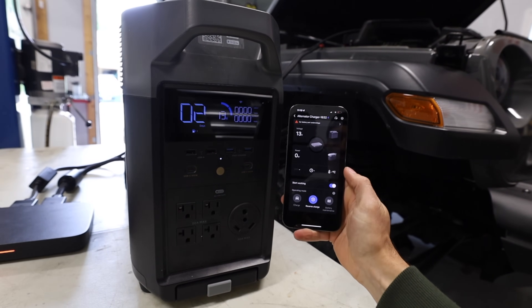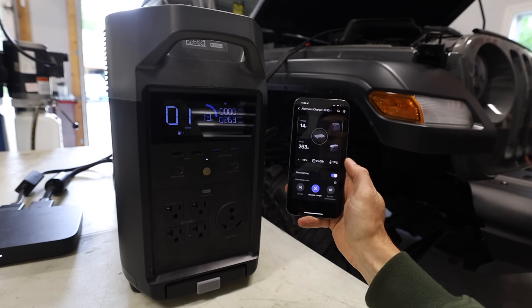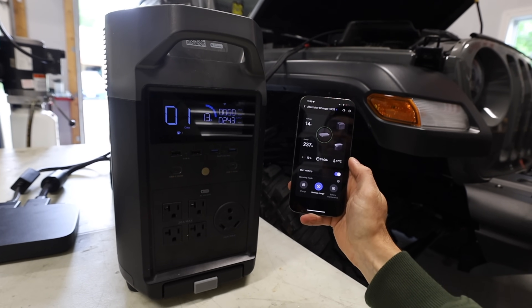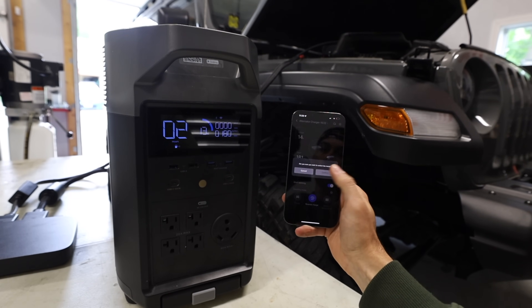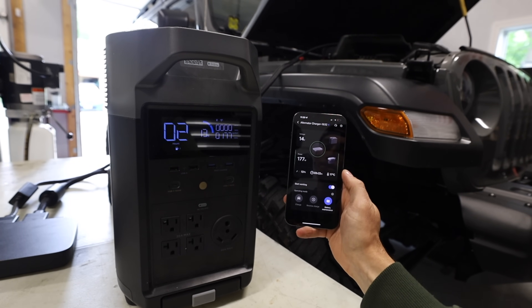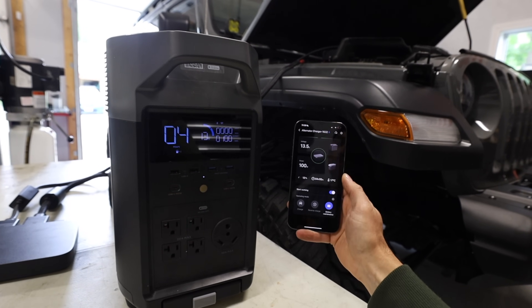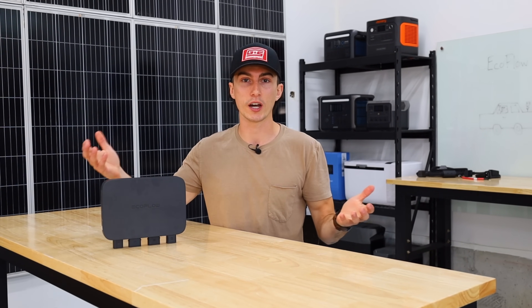We also tested the other modes this thing has. I tested the reverse charging, which doesn't work when the Jeep is running because obviously the alternator is also trying to charge the battery. But when the Jeep is off, it was 200 watts directly into the battery, which is nice. There's also the battery maintenance mode, which has a 100 watt limitation, but it'll keep the battery topped up. If you're going to be parked for an extended period of time — doing van life, RV life — it could be good just to have on in case you have other draws on your battery. It'll just kind of share power and make sure everything stays topped up.